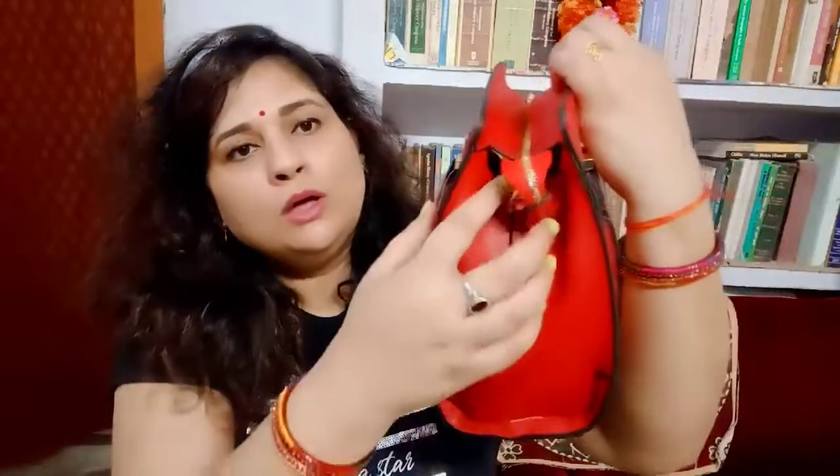The bag has two top handles which make it a handbag, and you can also use it as a shoulder bag. When we open the zip, inside you will find a detachable and attachable sling. You can adjust this sling according to your height. The color of the sling is the same bright red color as the bag.